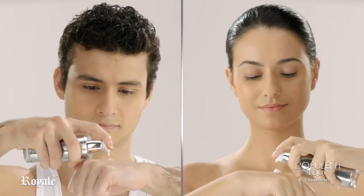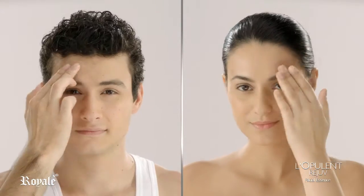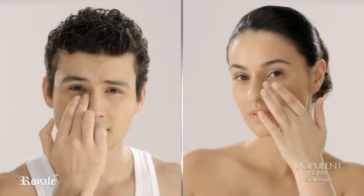Using your fingertips, gently pat the facial essence to your face, neck, and eye area. Slowly begin blending in a circular motion. Apply evenly on entire face and neck. Gently massage until completely absorbed.